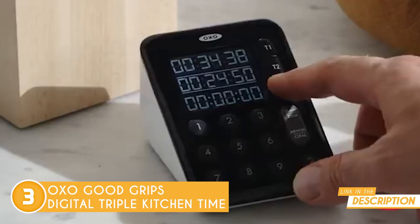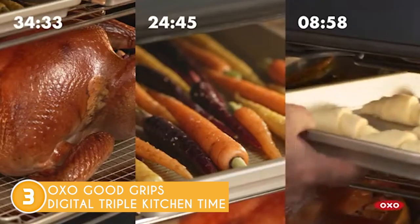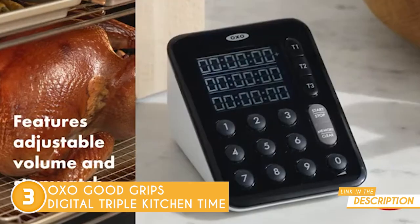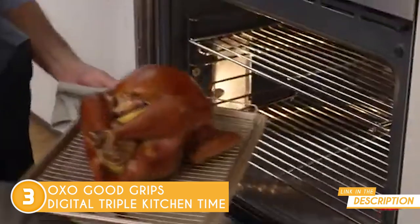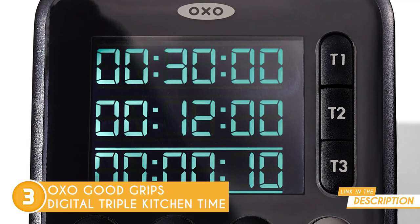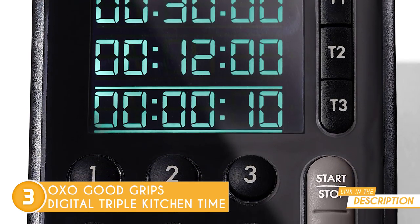Its soft silicone buttons are much easier to press, so you won't accidentally trigger it in your pocket. Compared to other timers that have a set button, this one only has a start or stop button on the keypad, making it easier to use. It's always the same process to program, start, and stop the timer, which is indicated by brackets around the numbers.